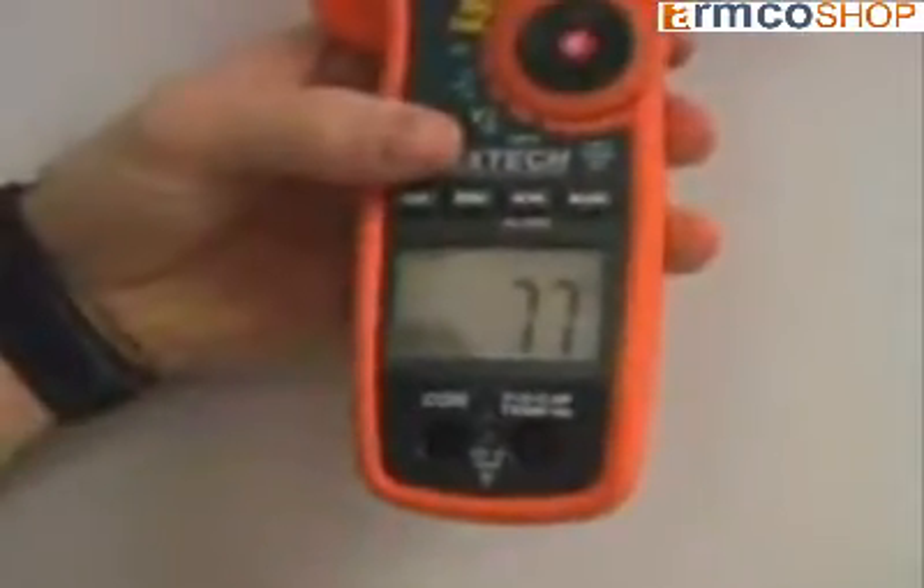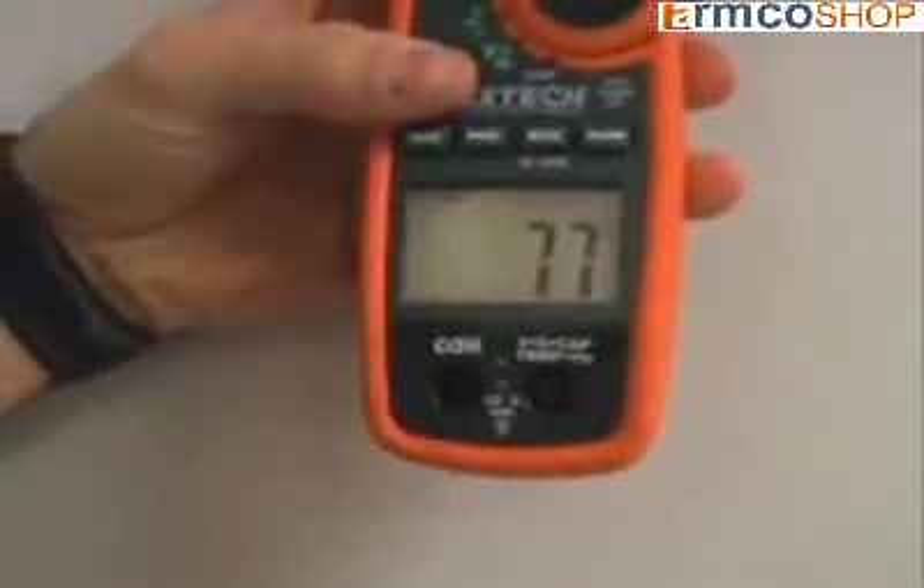The large, high-contrast display with bright LEDs illuminates the display, making it easy to read even in low-light conditions. An advanced function includes capacitance that can be used for checking motor starting capacitors.